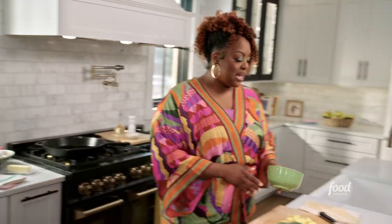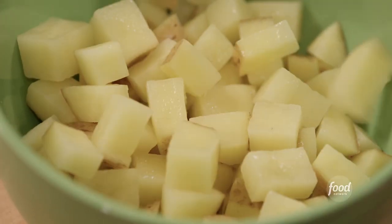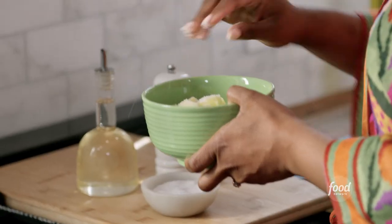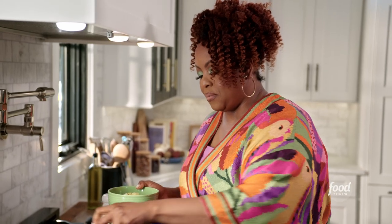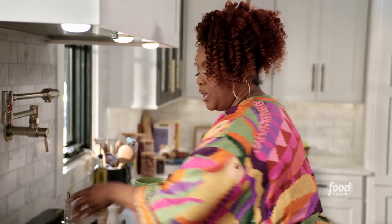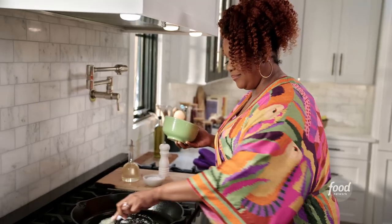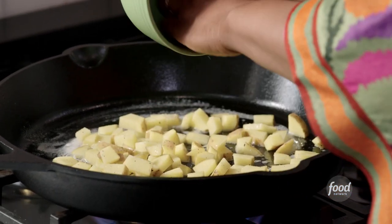I have diced one Yukon Gold potato. I'm gonna get my skillet hot and season my potatoes with a little salt and pepper. I'm using Yukon Gold because I love the buttery texture. Some oil to my pan, and I'm gonna add some butter as well. Cook it off for just a little bit, not too much — I don't want it to get mushy.